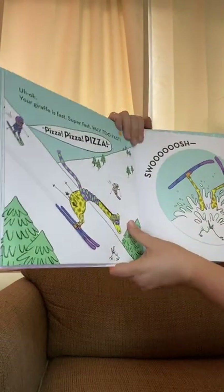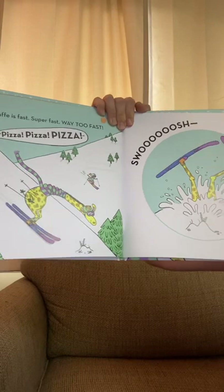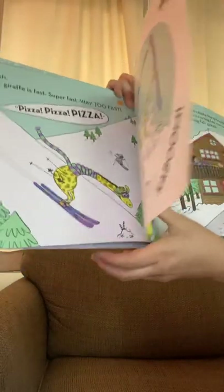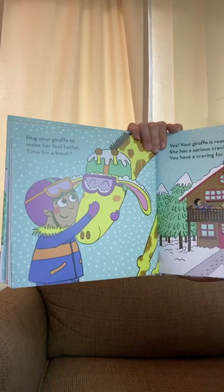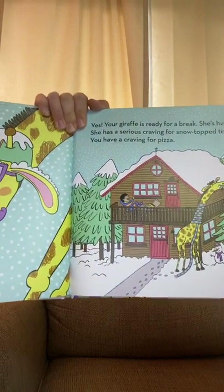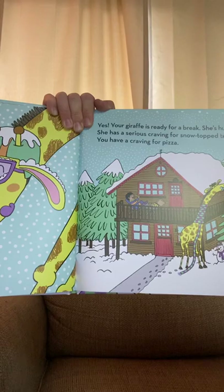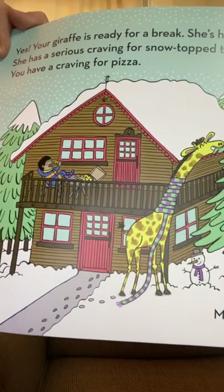Uh-oh — your giraffe is fast, super fast, way too fast. Pizza, pizza, pizza! Swoosh — kaboom. Hug your giraffe to make her feel better. Time for a break. Yes, your giraffe is ready for a break — she's hungry. She has a serious craving for snow-topped trees. You have a craving for pizza. She's eating the trees.